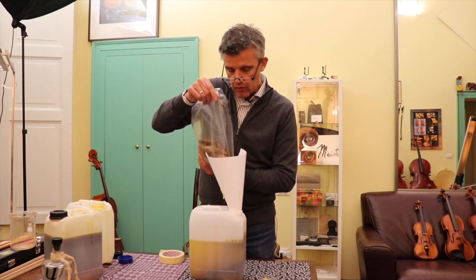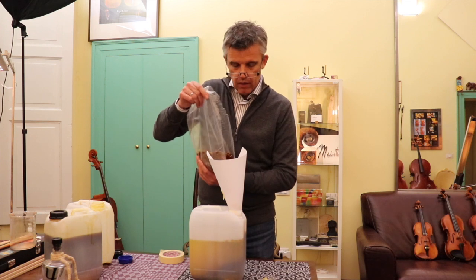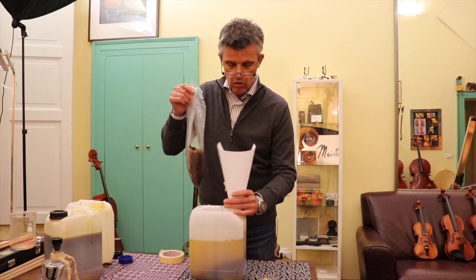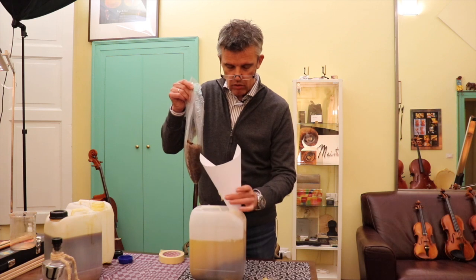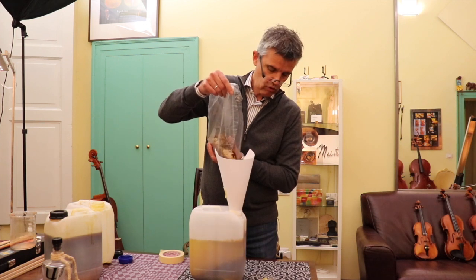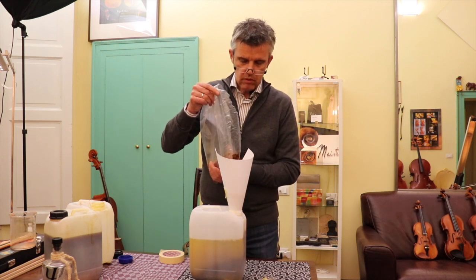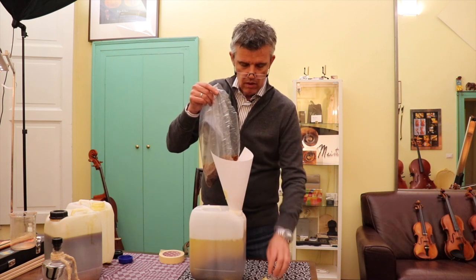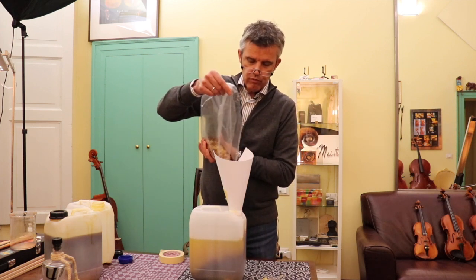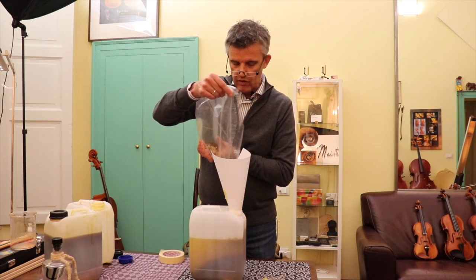And 16 grams of Curcuma — and we have it all in. We have to shake a little bit. Oh, there is a big block here that doesn't want to go in. You can see how the level of the varnish is rising — the 3 liters turns out to be 4 liters, maybe even more. That's why I'm in a 5-liter container. Don't use a 5-liter container because of the resin — it won't fit.